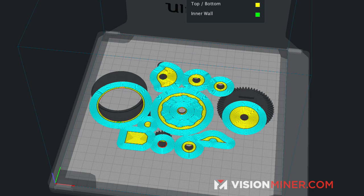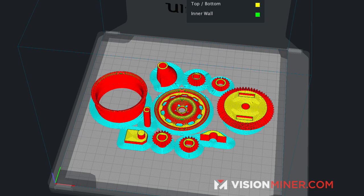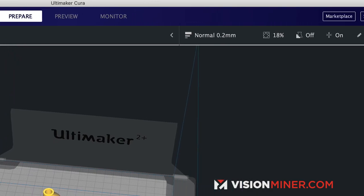Most slicers have an automatic setting based on your material, and if you're starting out, you can pretty much rely on that and you'll be fine.